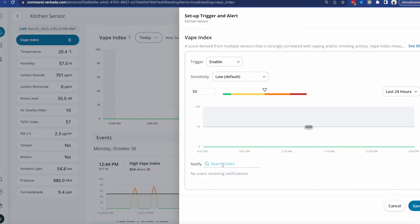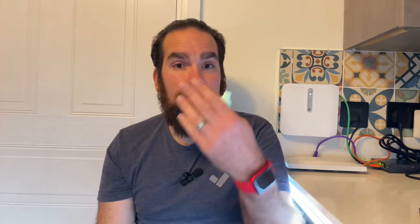You can play around with the sensitivity setting depending on your needs. I can also choose users to notify — this happens over email or SMS, and you can also use APIs if you want to programmatically export all these alerts. For now I'm just going to click Save.